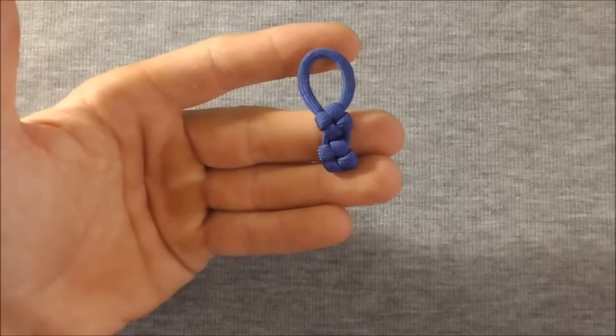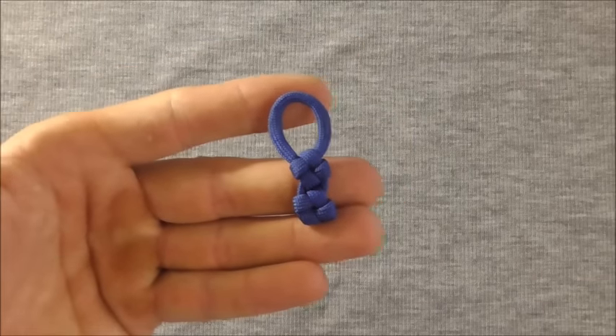There's the finished zipper pull and once you've done a few they're really quick and easy to make.